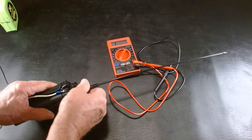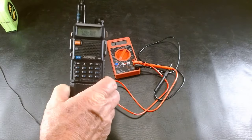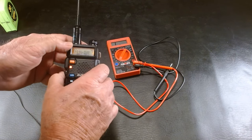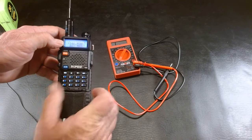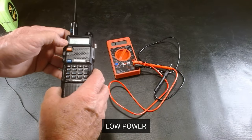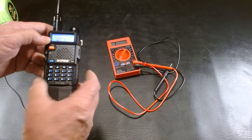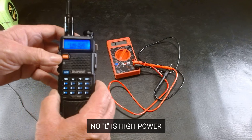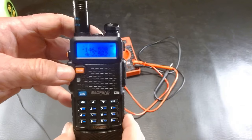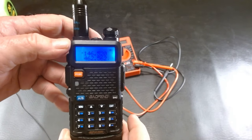Now there's one other thing with these Baofeng radios you need to make sure of. When you program these, right up here in the top left you'll see either an L or nothing. If there's an L there, you're on low power. So to improve your transmission power, tap the pound key down here. The L disappears — now we're on high power for transmission. Push it again and the L is gone.